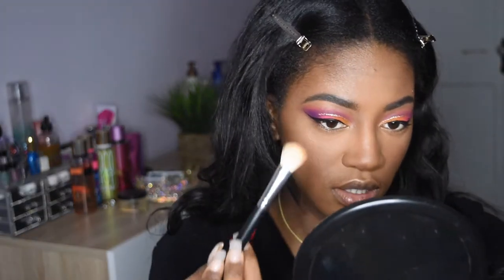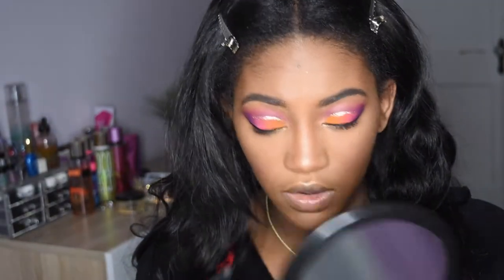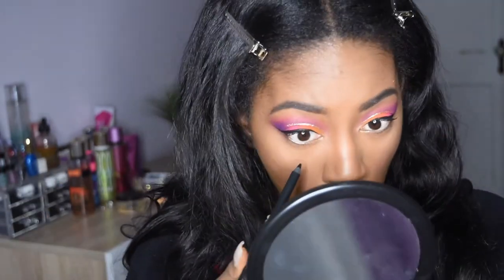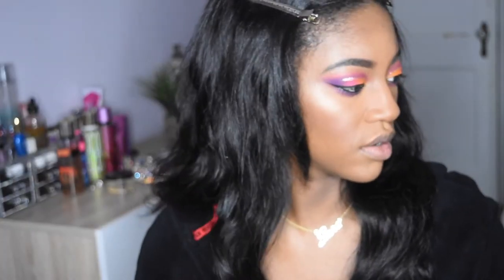I'm going to apply some right under my brow and above the brow. Don't be too harsh with the brush — just be very light with it. Now I'm just going to add some gel liner from Ulta Beauty — it goes on really smoothly. My camera died, but what I did was I added some shadow to my bottom lash line and added some mascara. Now I am prepping my lashes.